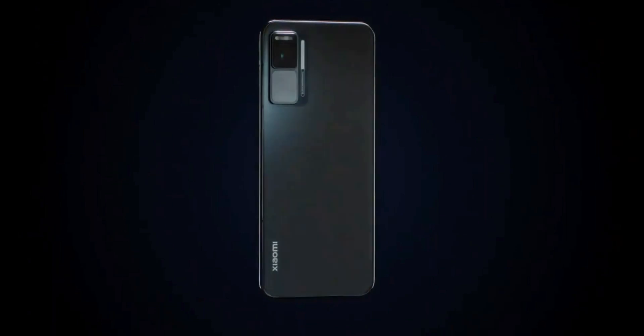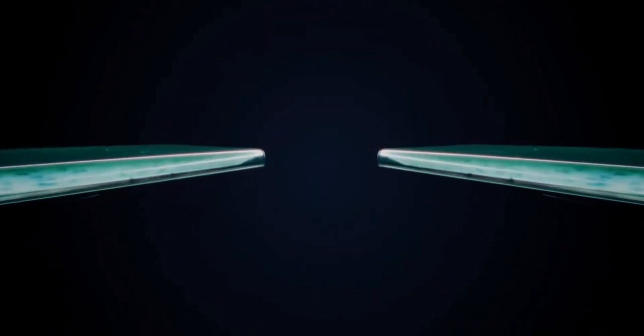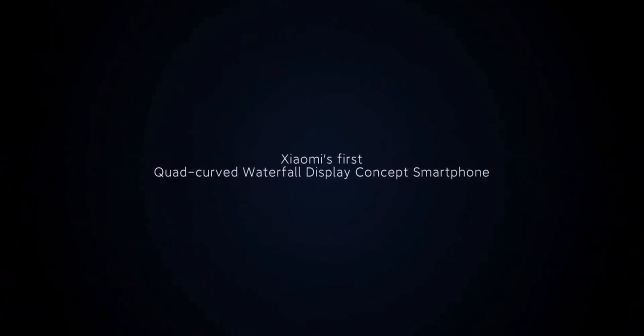Let me know what you think about Xiaomi's quad curved waterfall display concept. Based on the one video they have released it looks pretty cool, but manufacturing it may cause its own challenges which we don't really know about yet. It will be interesting to see when — or if — it actually comes out. I hope it does, because I am a lover of technology, and even if it's not for me, something cool is cool.